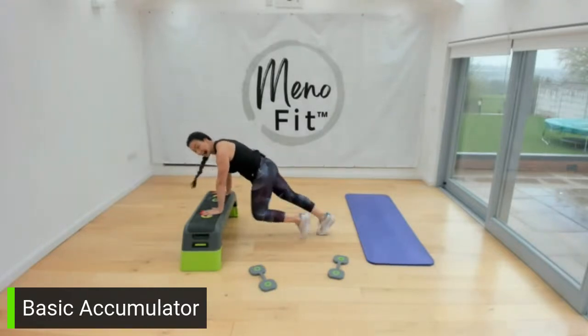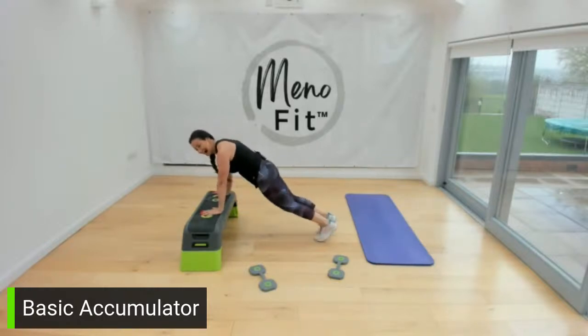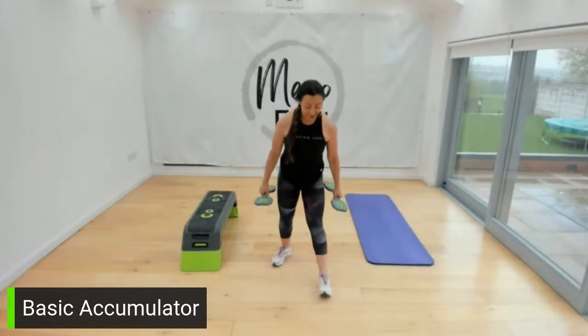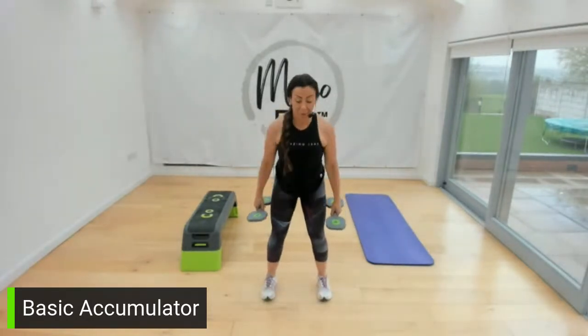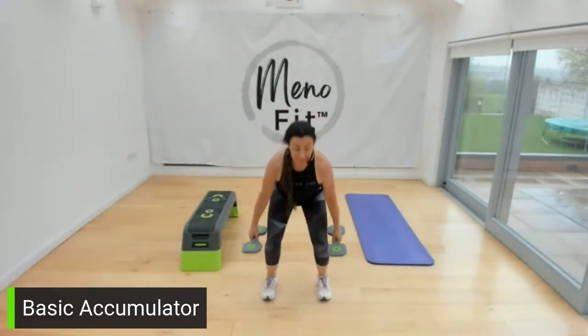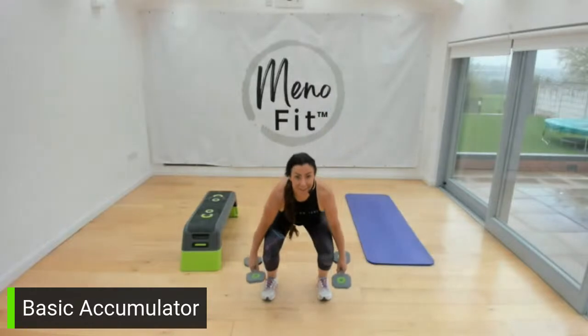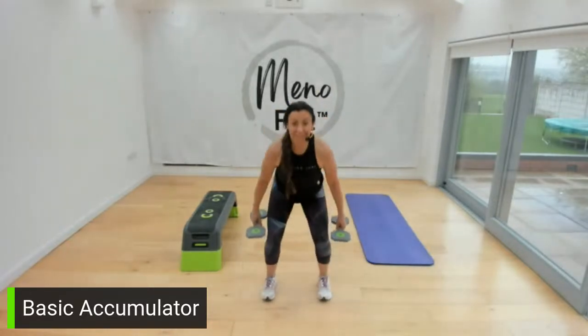I think this will be a bit of a winner, this accumulator — it's got a nice garage vibe and I'm really liking it. Grab your weight. On an accumulator you could do a core or a bodyweight, a leg, an upper body, but every time change the exercise. You don't always have to do the same one — you can completely ring the changes with your style.